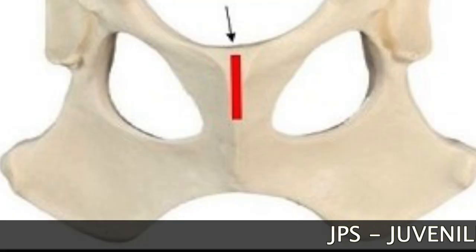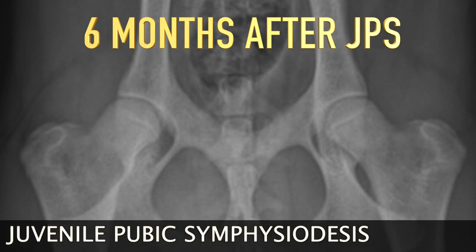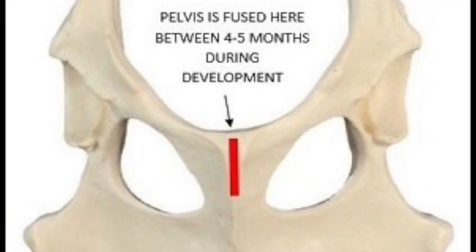A JPS is indicated at 16 weeks for any dog that has hip laxity. This will prevent hip dysplasia from developing. We fuse the pelvis, helping the hip to develop normally.